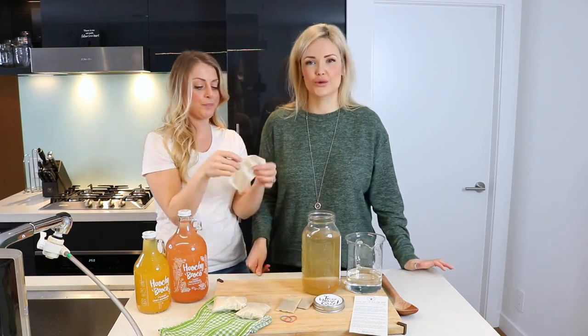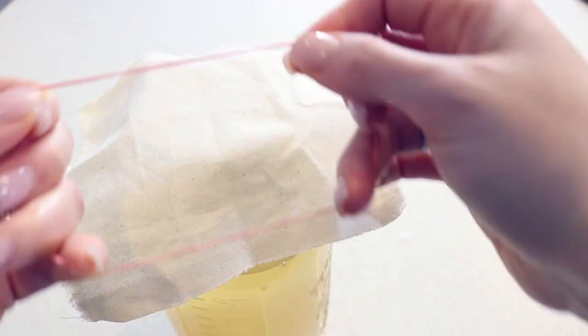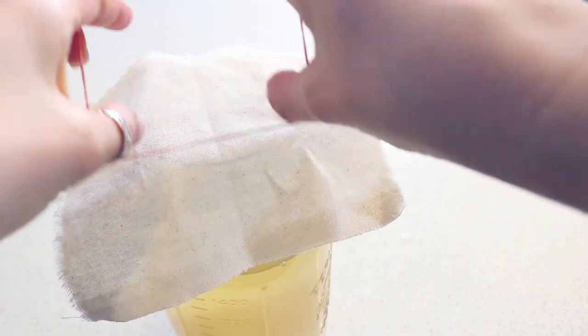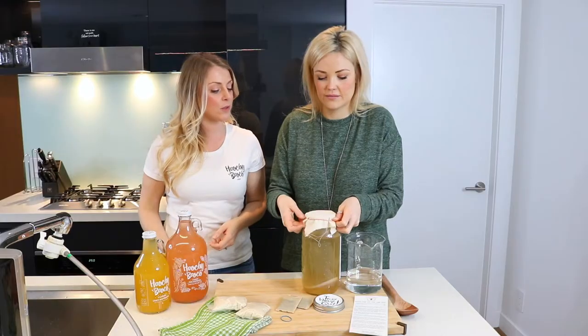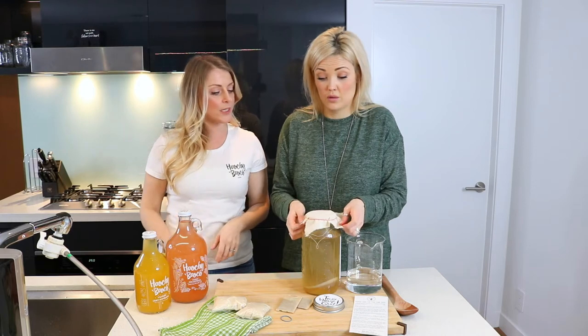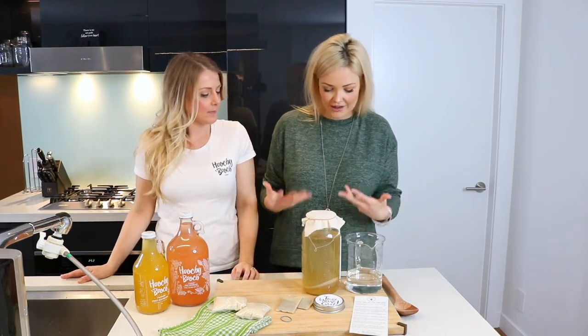And now you'll take your breathable lid. So why do we need a breathable lid? Going back to thinking that this is an alive culture — it needs to breathe, it needs air to breathe. So you're going to put that on, make sure that there's no holes or anything. So we've got everything in our jar here. It's ready to ferment.